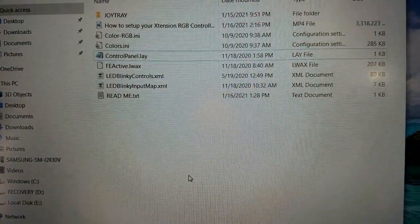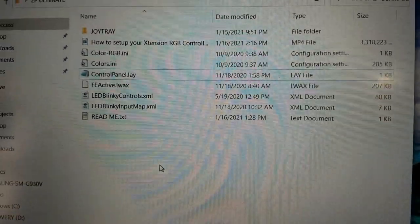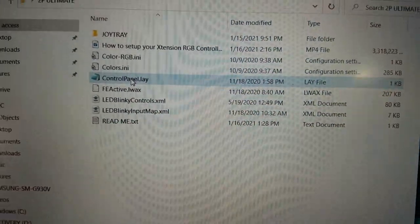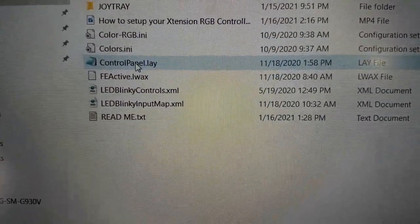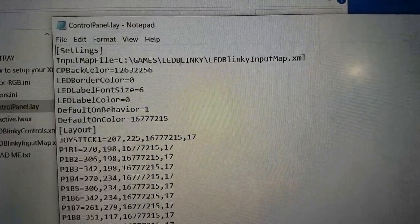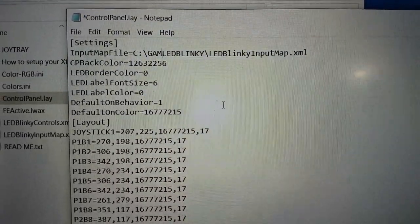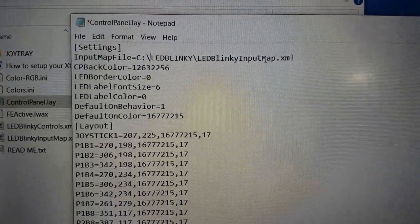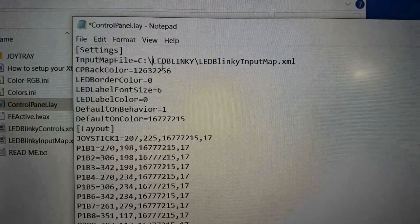A quick edit: your LED Blinky folder can actually be anywhere on your C drive. However, if you put the files somewhere other than the games folder on the C drive, you'll need to open 'control panel.lay' in Notepad and change the path to wherever you have LED Blinky installed. Make sure the LED Blinky input map XML path matches your actual installation location.